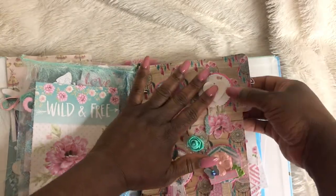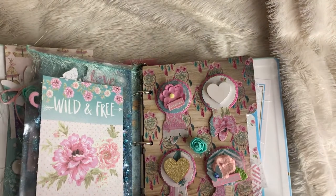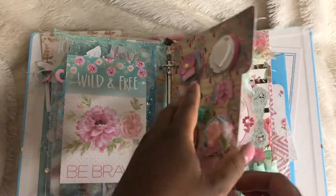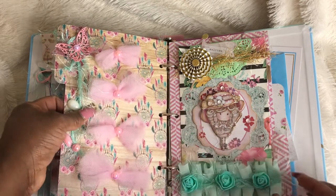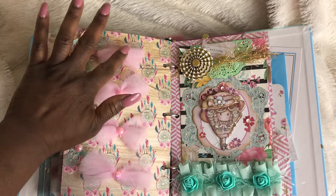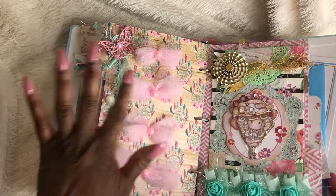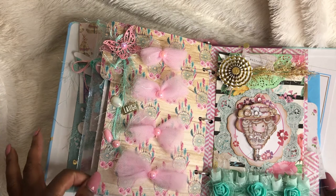This one is trying to unglue — I'm going to have to put some more glue on that one. This is my next page. I did some tulle bows, and I hope that these glue dots hold them. I'm going to have to re-glue them. They didn't really turn out as cute as I wanted them, but I think that they are okay.